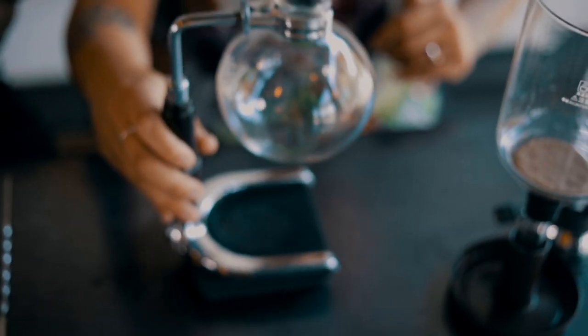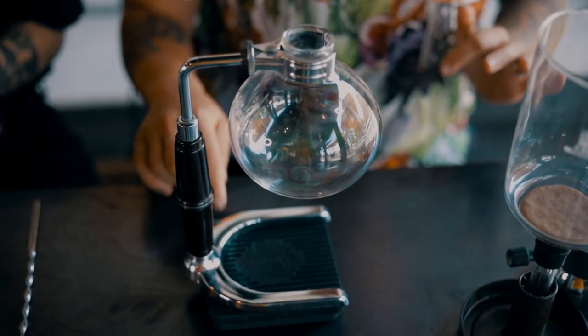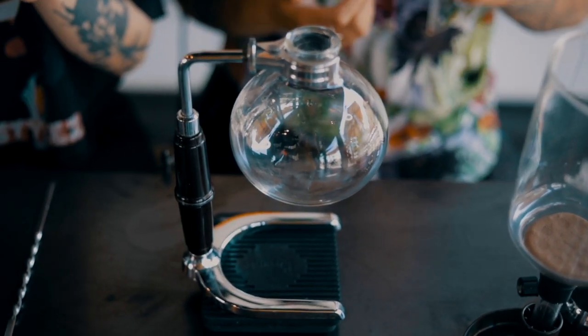Before we apply any heat, we're going to place our siphon on the scale and zero it out, then weigh our water to 400 grams. The water you start with doesn't have to be hot — we're going to add heat, which is part of what makes the siphon a siphon. You can use cold or room temperature water; it'll just take a little longer to boil. We're using hot water because we're in a café, but at home you can use water straight from a jug or your fridge filter.